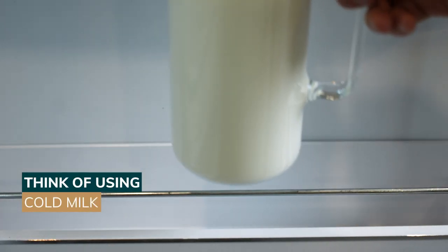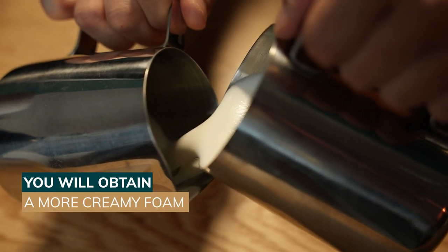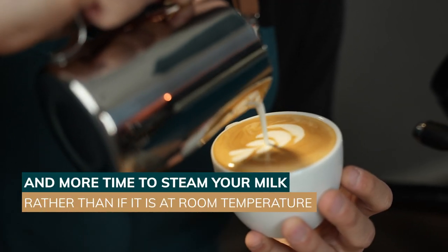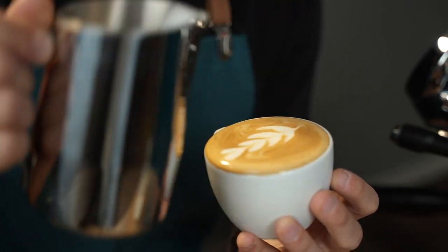Always remember to start with cold milk. It will give you a thicker and smoother foam. It will also allow you to take the time to properly steam your milk, which is not possible with milk that is already hot.